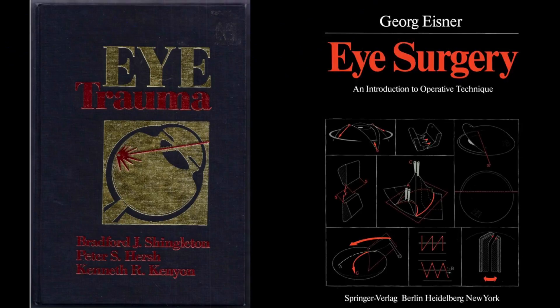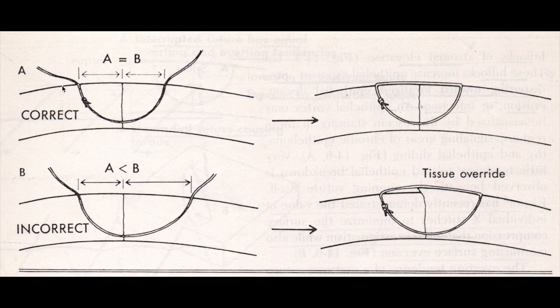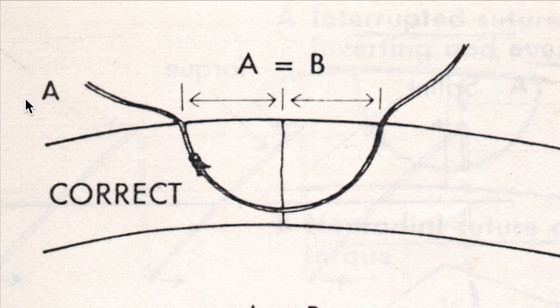I'm going to start with this diagram that I've picked up from 'Eye Trauma' by Shingleton. As you can see, if you look at the upper half of this picture on panel A, this depicts the way an ideal corneal suture should be placed. If you assume this vertical line to be the corneal wound, you can see that the suture is at around 90% depth.